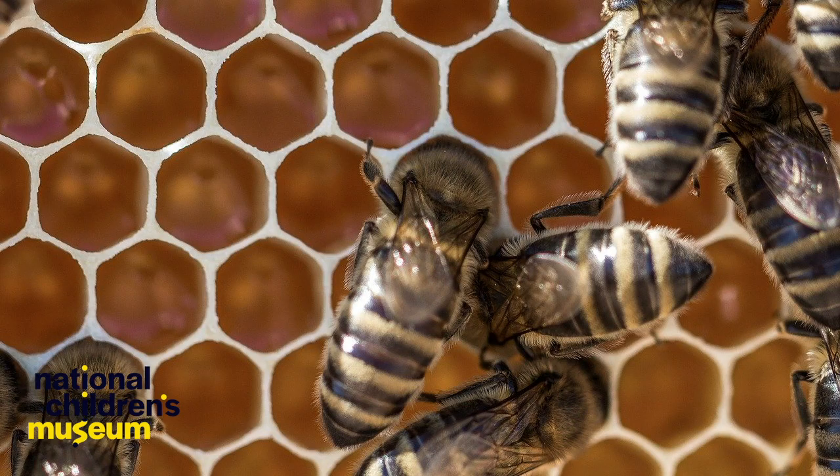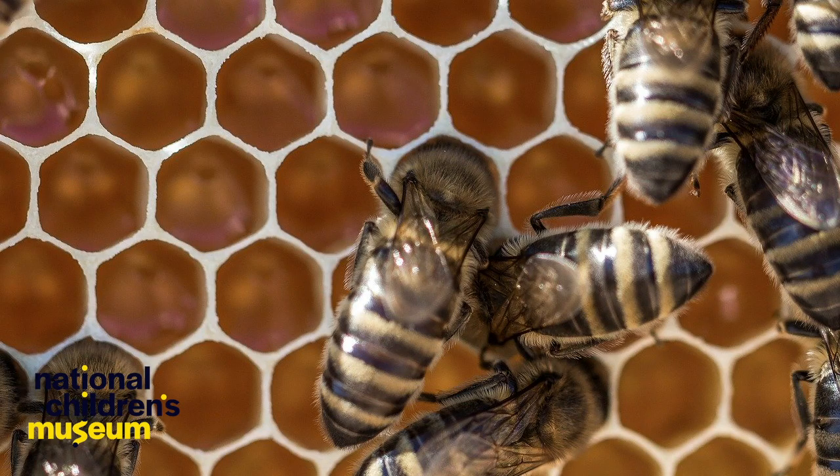Let's take a close look at the shape of a honeycomb. What do you notice? What shape is this? Let's count the sides to figure out what shape this is: one, two, three, four, five, six. What shape has six sides? A hexagon! You're right.